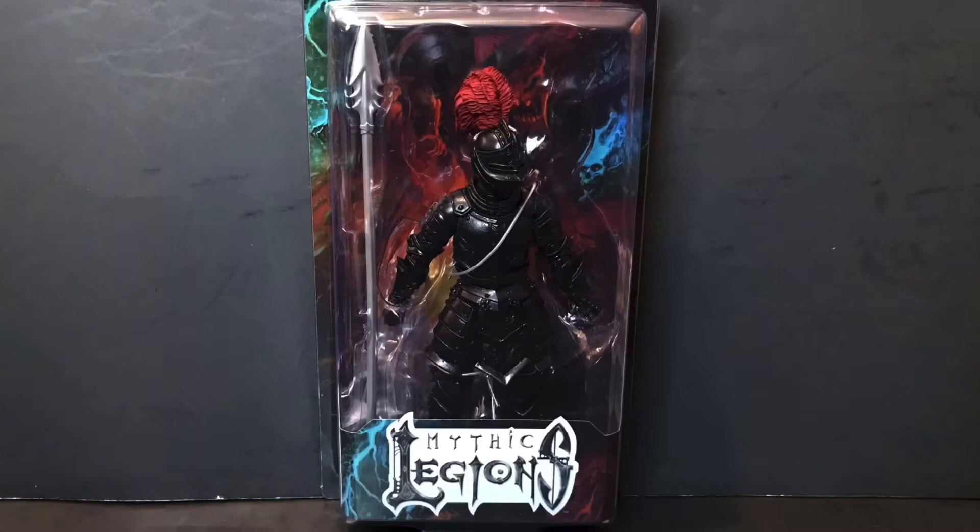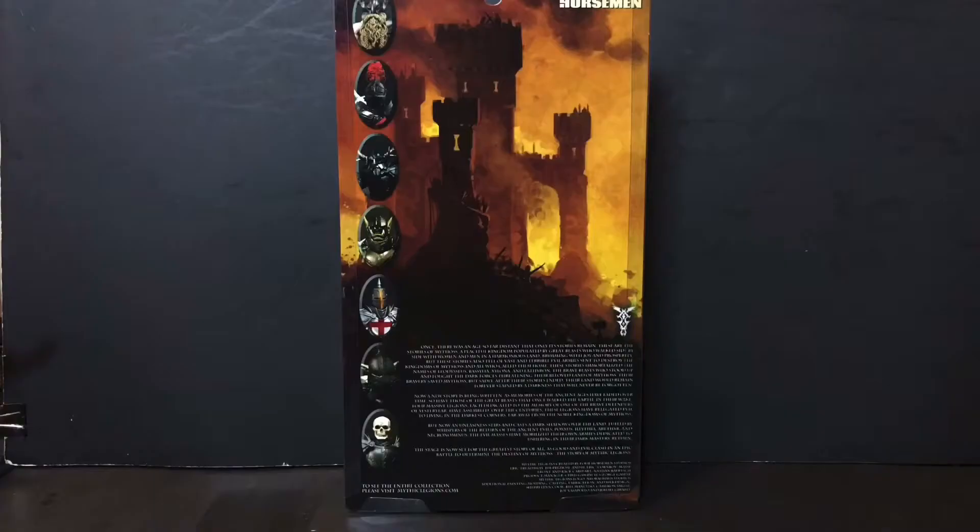Hey guys, the Lord here, back again with another review. Today we are finally going to be taking a look at the Four Horsemen Studios Mythic Legions Reinforcements Black Knight Legion Builder. Before we get into it, let us first take a look-see at both the front and the back of the packaging. So without further ado, let's get into it.